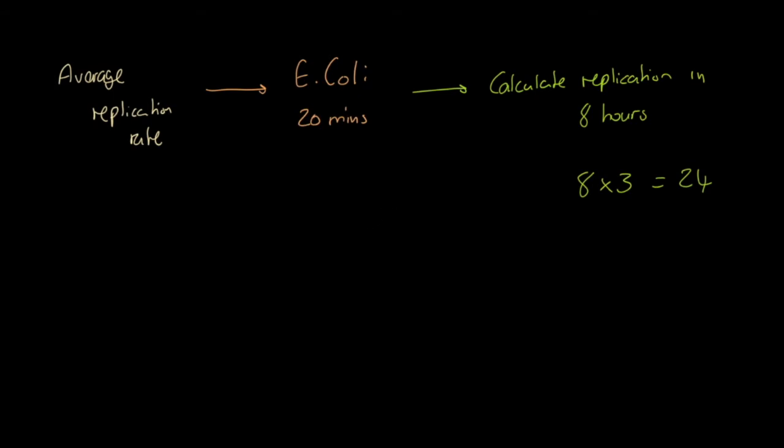We take our original single bacterium and multiply by two, repeating that 24 times: 1 × 2 = 2, × 2 = 4, × 2 = 8, and so on through 24 replications. After 24 cycles we get 16,777,216 bacteria — nearly 17 million. These are all the same colony but there are a very large number of them.